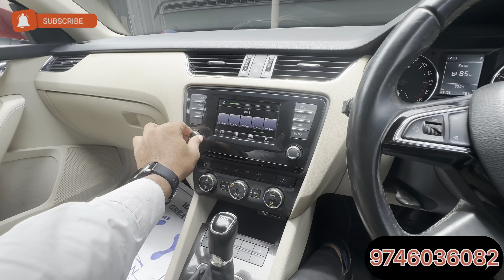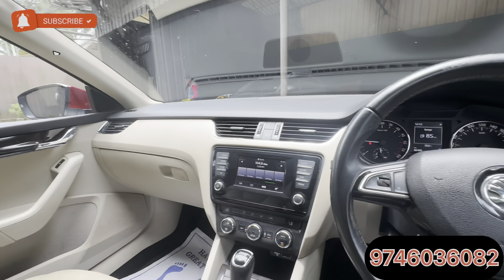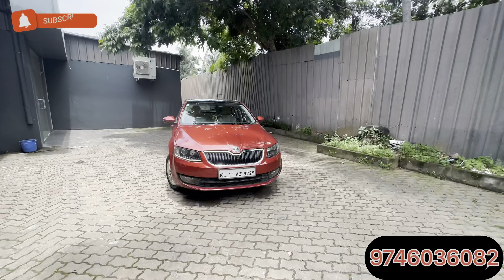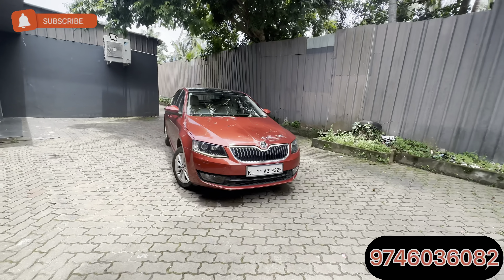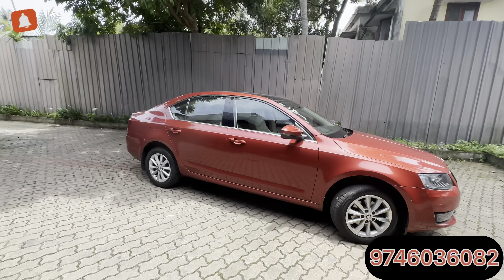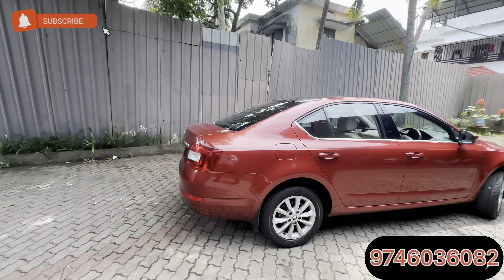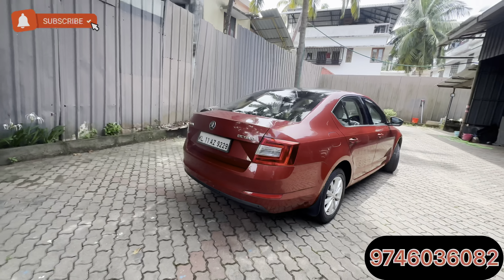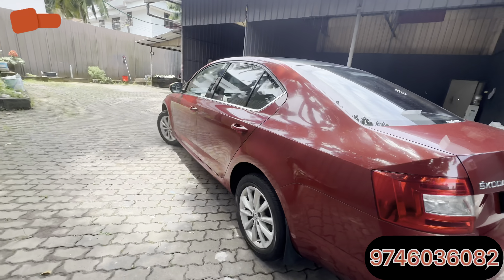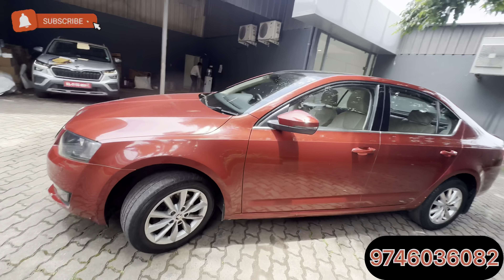This is the diesel engine in the Elegance model — the Octavia Elegance, 2015 model. So this vehicle is a 2015 Elegance TDI, 2.0-liter engine, automatic DSG gearbox. The asking price of this vehicle is 12 lakhs. If you want more details, send your contact number. Thank you for watching — this is Episodcast, signing off. Goodbye.